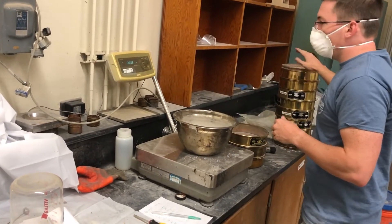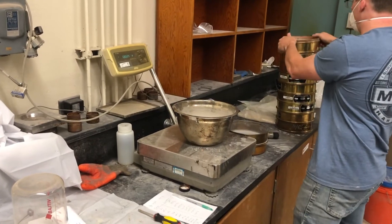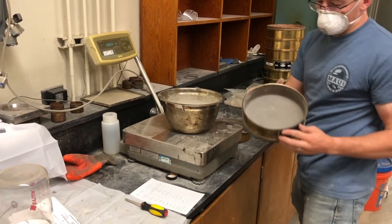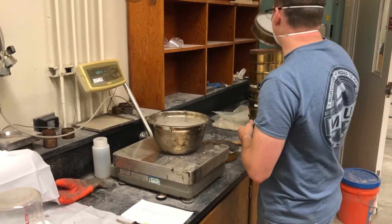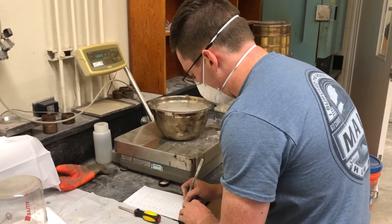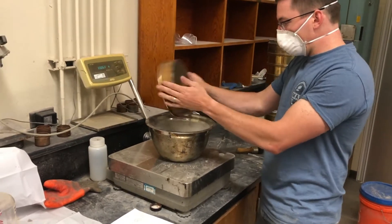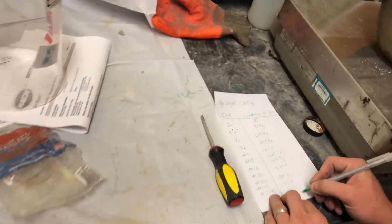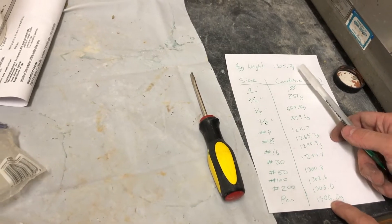Finer and finer adjust — 1,308. Then 1,302.6. Here's our number 200 sieve, so it looks like not a whole lot — changed it by 0.2 grams. Still need to record that. And then our pan — so that's everything smaller than a 200. There we go — 1,306.0 grams. So we added 0.3 grams because we cleaned it up a little bit more than the last person that did this test.